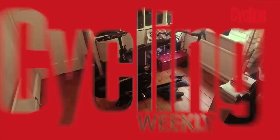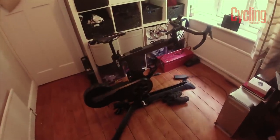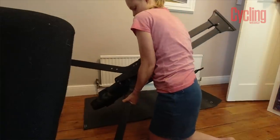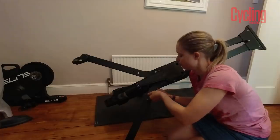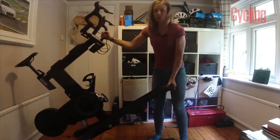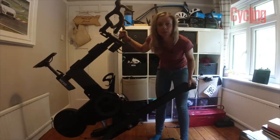I'll show you the unit where it is now. The bike arrived basically set up. I've taken the legs off to bring it up the stairs — that was fairly simple — and added them back on now we're upstairs. What I do quite like is that there are wheels on the back so you can move it around pretty easily.